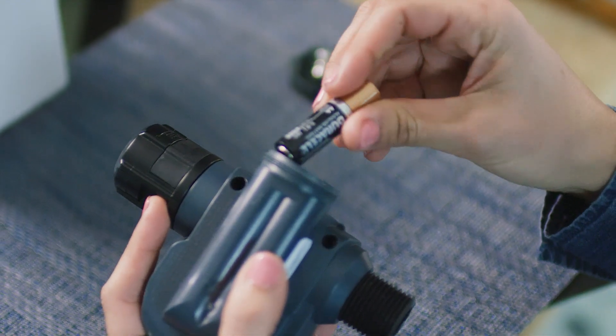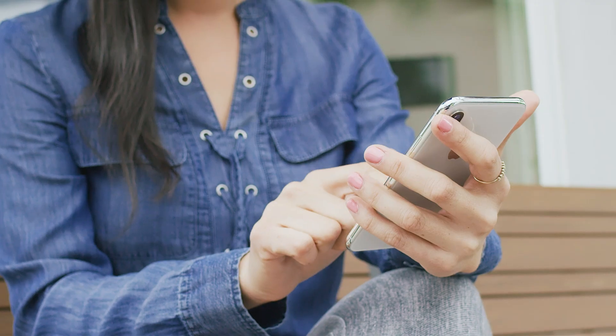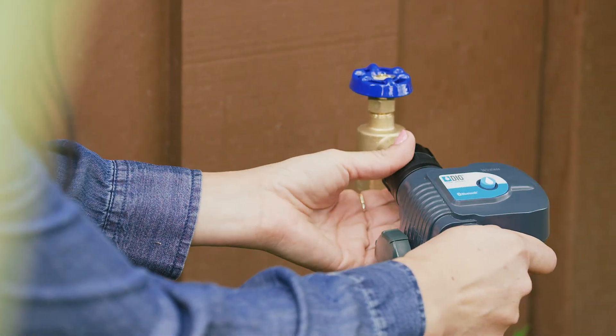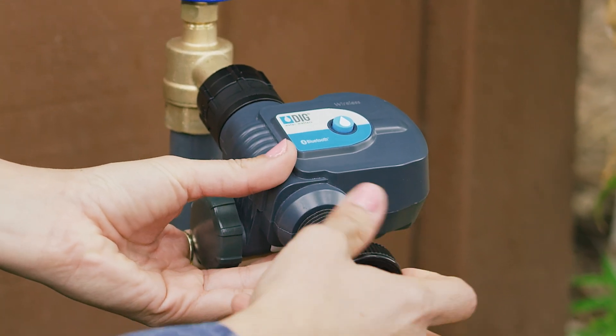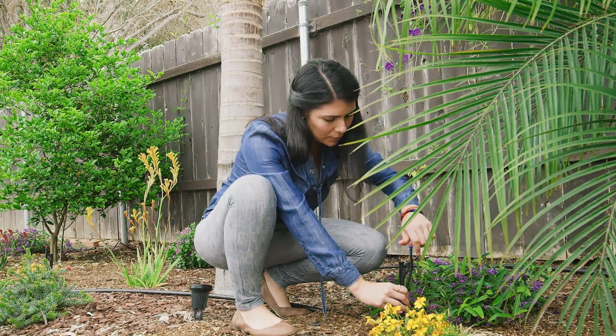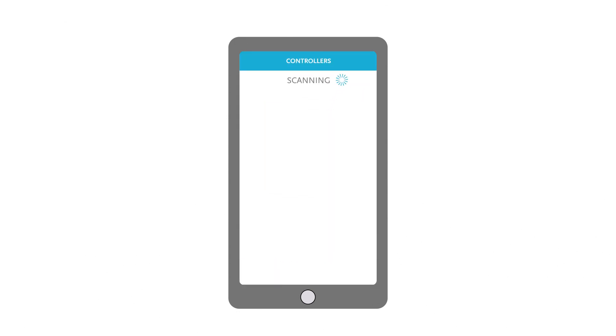The waterproof timer is easy to install and set up, and can be controlled directly from the free smartphone app. The timer attaches to the faucet and connects right to your irrigation system. Just download the app to your smartphone and instantly be linked with your timer.